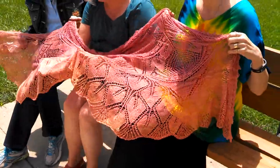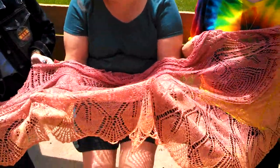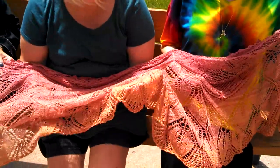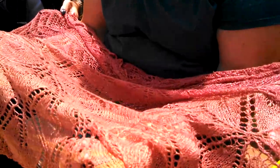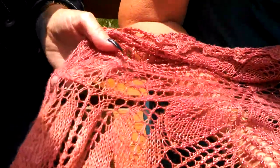So this is hand-dyed yarn by a company called The Unique Sheep. She spins it and dyes it herself by hand. I knitted it by hand. It's a thousand yards of a combination of tussah silk and merino wool, and approximately 5,000 glass beads from Japan.